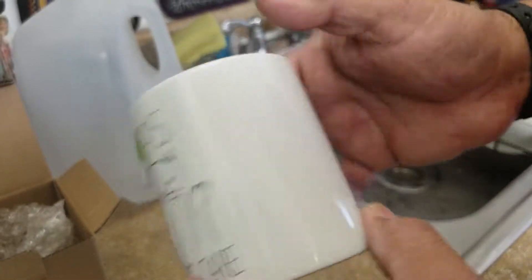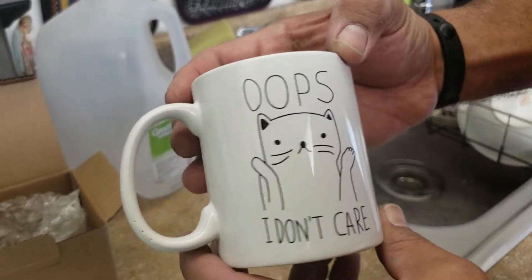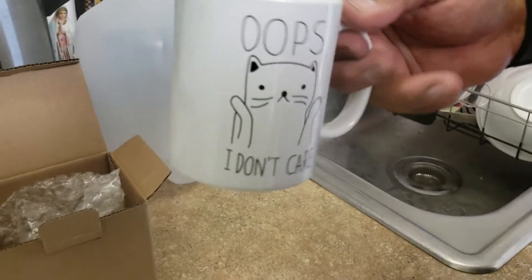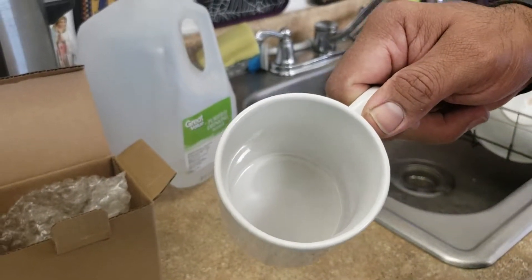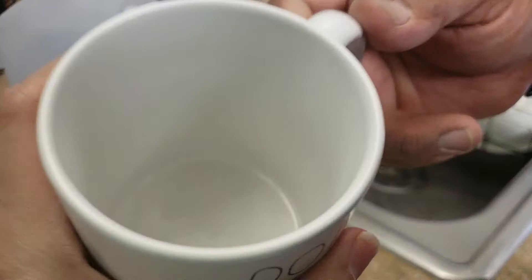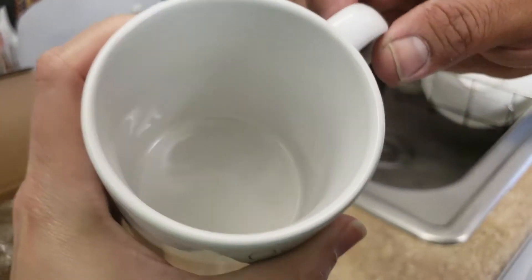Yeah, it looks more like a squirrel. It doesn't look like a squirrel. It's an 11 ounce cup. You drink your stuff in it. You can put ice cream in here. You can do whatever you want. Hot chocolate. Hot cocoa.